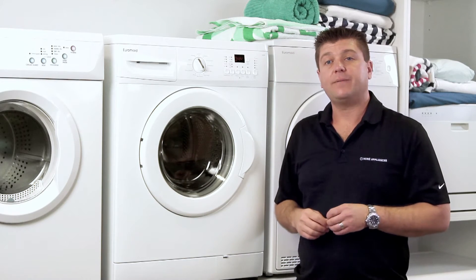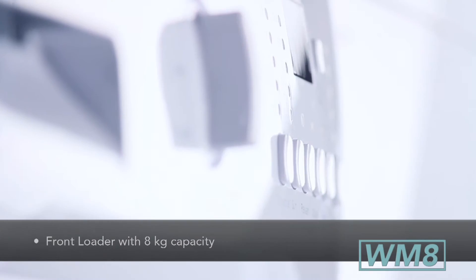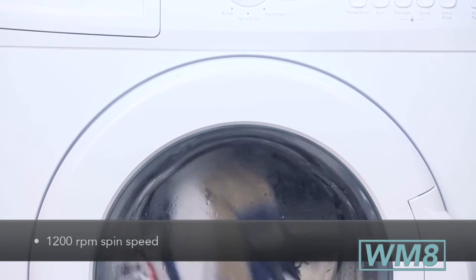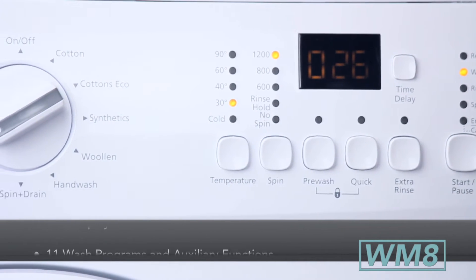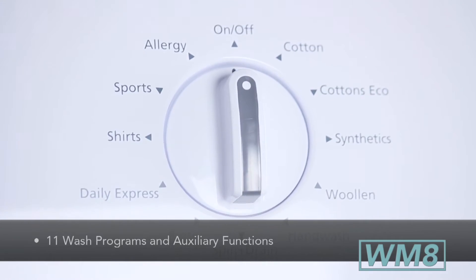Hi, I'm Darren from Euromaid and today we're here to talk about the WM8 washing machine. The WM8 is an 8kg capacity European front load washer with a variable spin speed of 400rpm up to 1200rpm. The control panel has an LCD display and 11 wash programs including hand wash, woolens, cottons, and a 90 degree allergy mode.